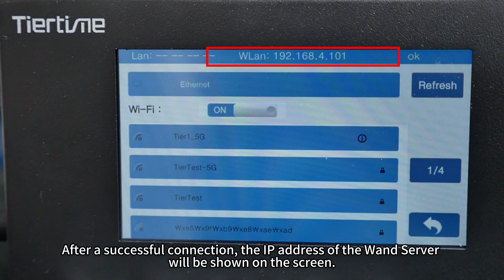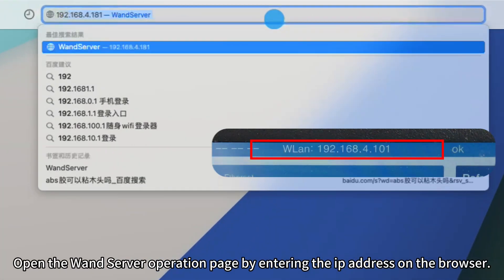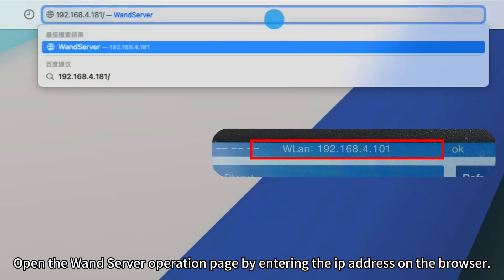After a successful connection, the IP address of the wand server will be shown on the screen. Open the wand server operation page by entering the IP address in the browser.